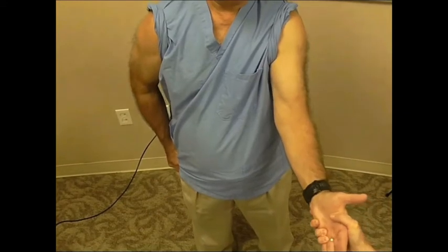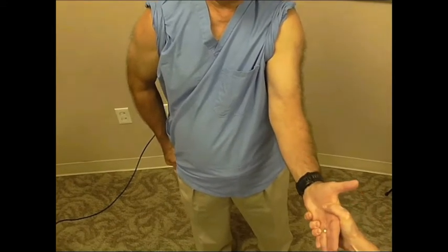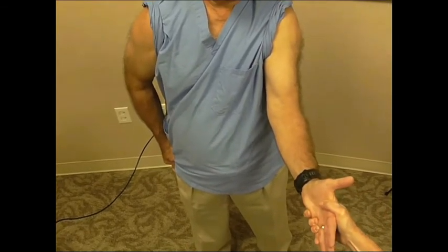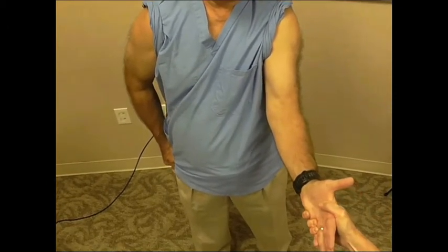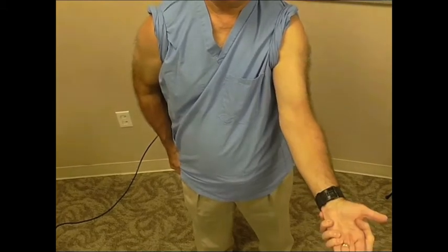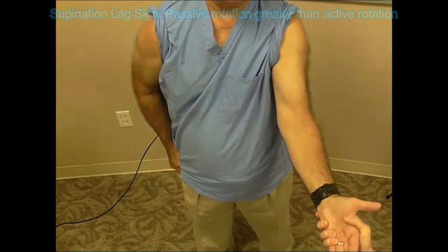However, even following a successful distal biceps repair, return of full supination strength through a full arc of forearm rotation rarely occurs. In this video, a patient had an anterior non-anatomic repair, and notice the patient has loss of terminal supination strength, as noted by a supination lag sign.